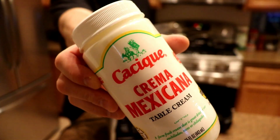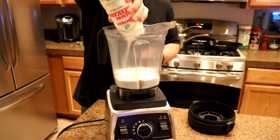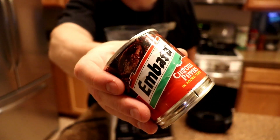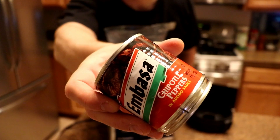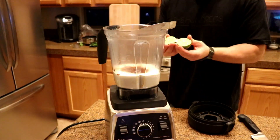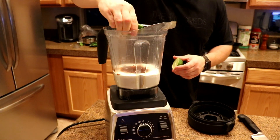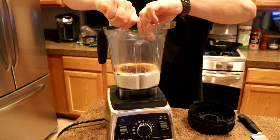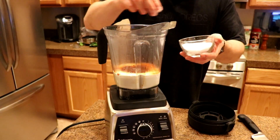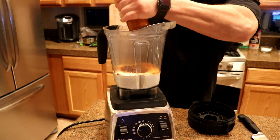When you do quesadillas, you're going to have stuff to go with it. I'm using this Mexican crema — I'm going to use the whole jar. I got some chipotles in adobo, and I'm going to use the whole can of that also. Then I'm just going to season with salt and pepper to taste. I have the juice of a lime to squeeze in there. When I blended it all up it tasted a little off, so I used about a tablespoon of honey and juiced another lime in there to balance it out.